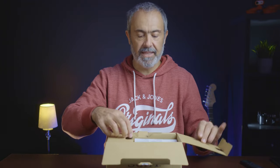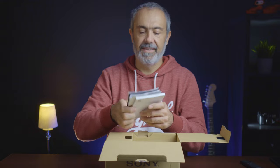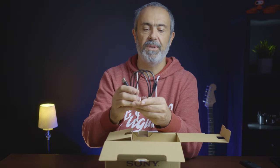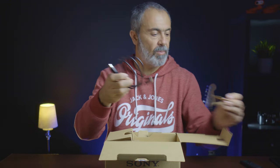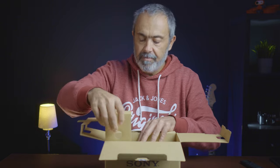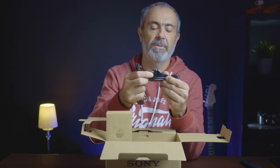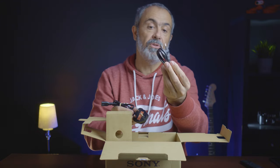Let's see what's inside. It's a simple cardboard box — nothing fancy. Normally my other cameras came in a nice box, but this one is a simple one. Let's open it. On this side we have some manuals, and over here we have a USB-C to USB-A cable.